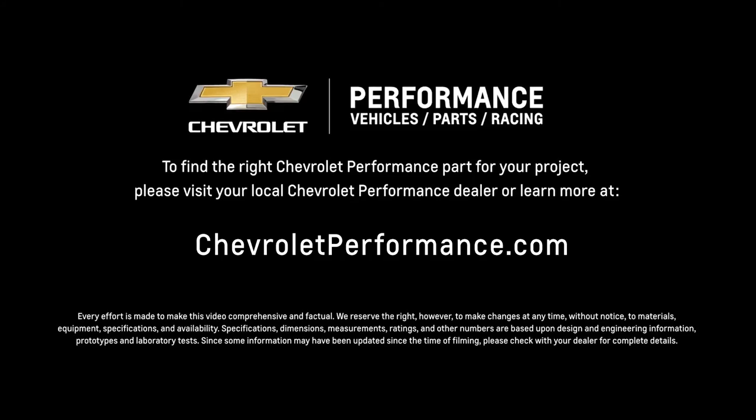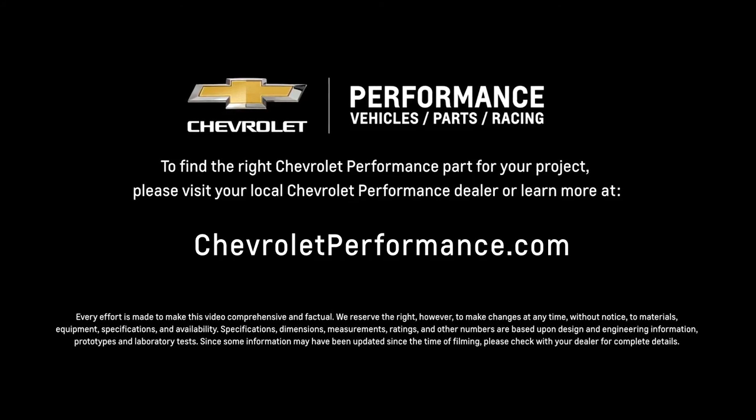I hope this quick look at the HT383 helped you learn a little bit more about how it might be the perfect fit for your project. If you're ready to get started today, please visit your local Chevrolet Performance dealer or learn more online at Chevrolet.com/performance. We'll see you next time.